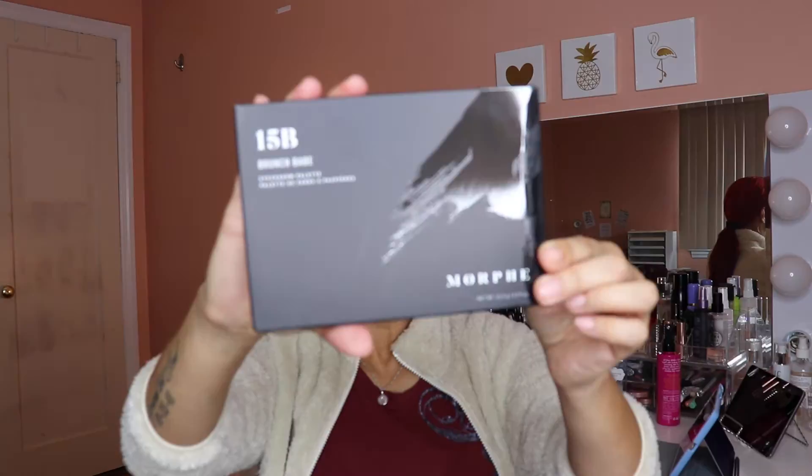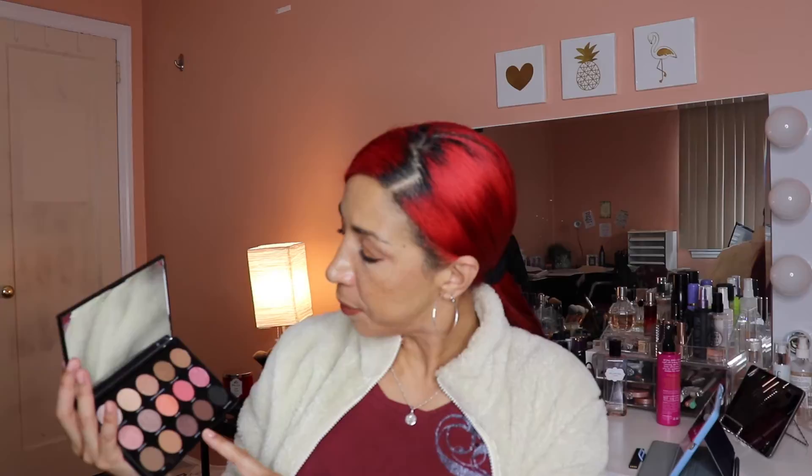Next up we have the Morphe palette — I got the 15B, and this one retails for $16. I own a couple of Morphe palettes and I'm not too thrilled with the formula, but they are very affordable. Opening it up — oh, this is actually very pretty! I'm definitely interested in playing with these colors. I think a lot of them are perfect for spring. There's a nice mix of transition colors, some warm, some cool, and a nice mix of shimmers as well.